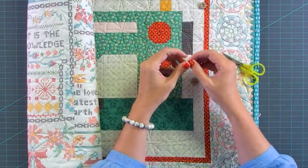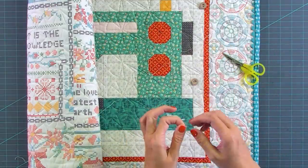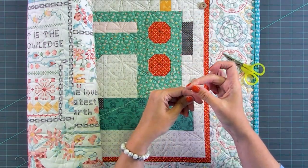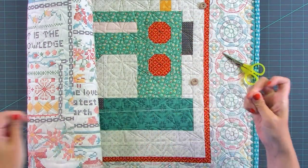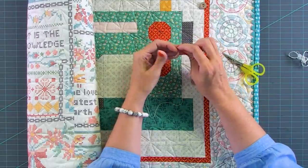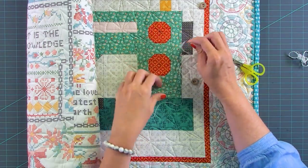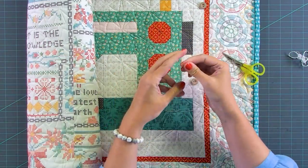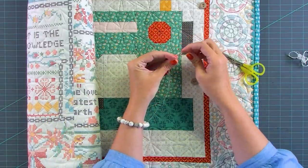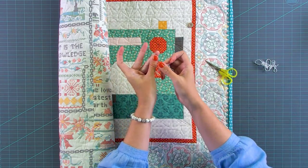I'm just gonna pull two strands out. With buttons, just find whatever you have in your house — don't go spend extra money on anything. Any of Lori's buttons that are about 5/8 of an inch will work. So we're gonna see if we can get all four layers through here — and we did. So I have two layers here of embroidery floss; you could always do one strand. I'm going to thread my needle, so now I have a loop here.